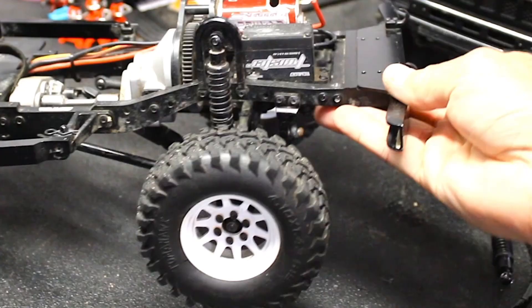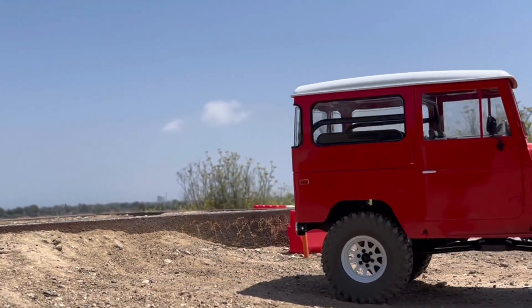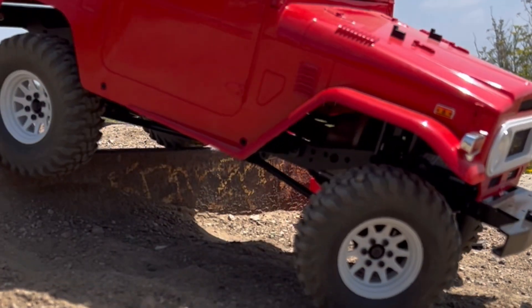Our Jalande 2 chassis with link suspension is super flexible. It soaks up the big bumps with ease and goes over these uneven ledges with no problem.